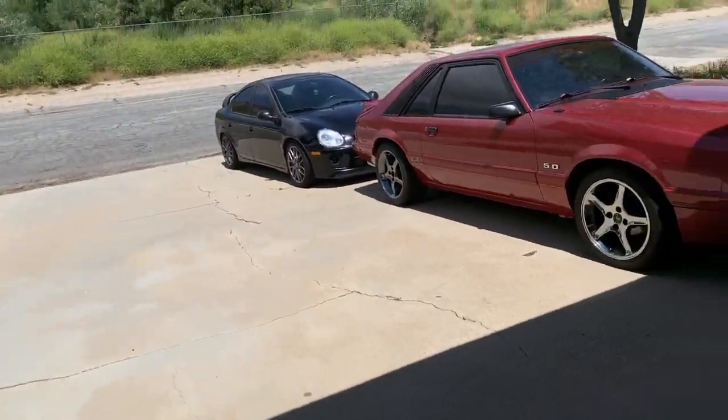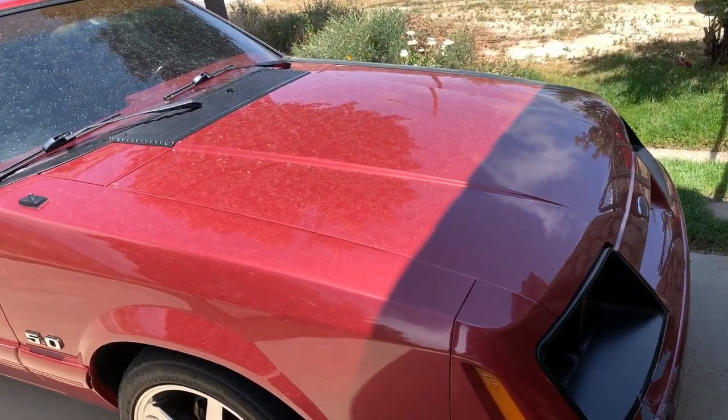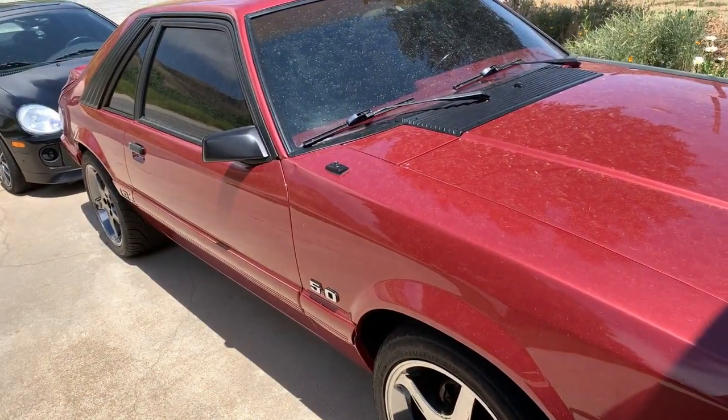Look how dirty the Mustang got. It rained overnight. I'm upset. I'm so upset.